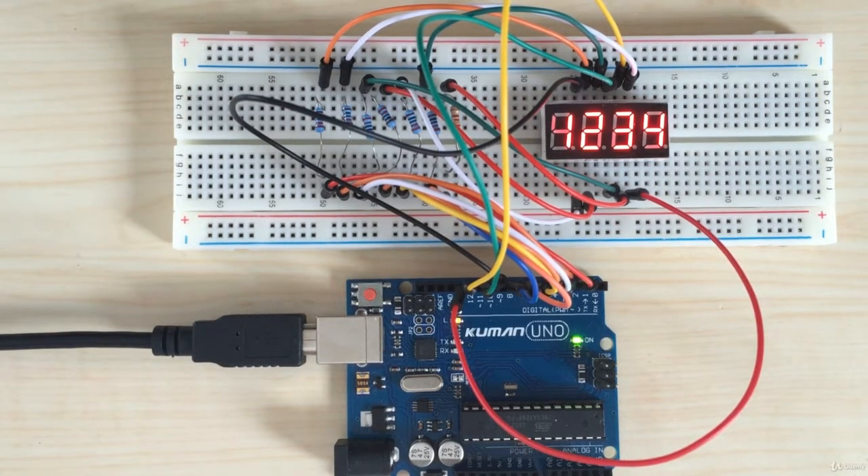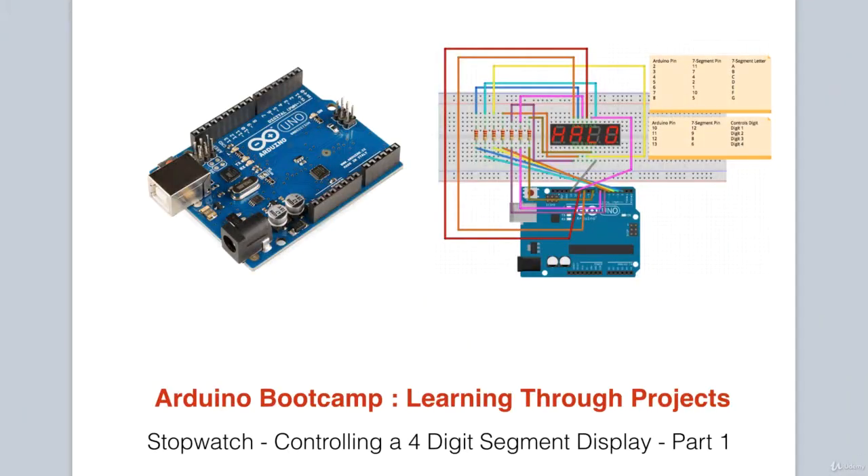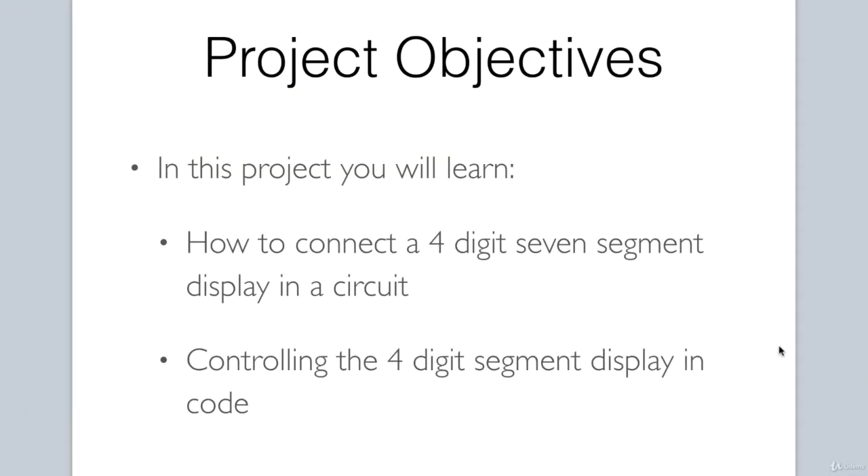In the next lesson, we will be using a shift register which can be used to reduce the number of Arduino pins we need to control circuit components. By successfully completing this project, you will understand how to connect a 4-digit 7-segment display in a circuit, and you will also understand how to communicate with that display in code.